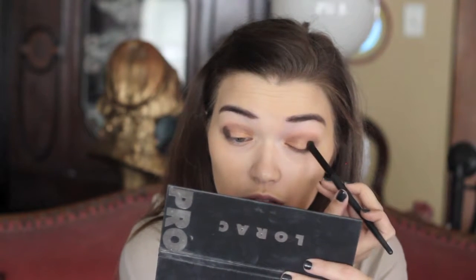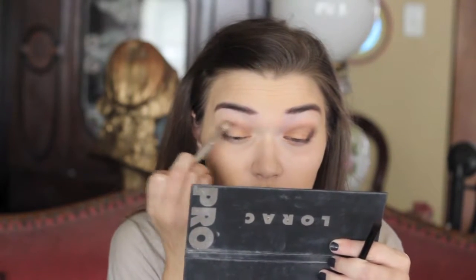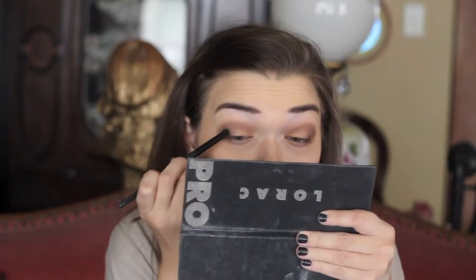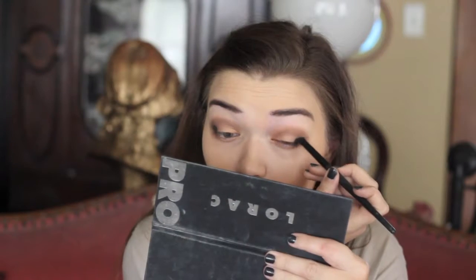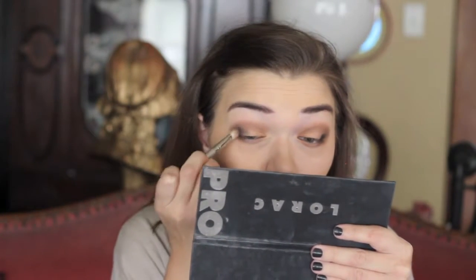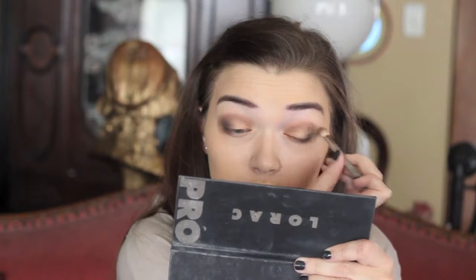Then I'm taking the color Espresso from the palette on an e.l.f. Contour brush and placing that on the outer corner, then blending with my Sigma E25, mostly focusing it on the outer corner but also pulling it into the outer half of the crease. Then I'm taking just a tiny amount of the black eyeshadow and placing that on the outer corner. It's so much easier to add too much product than to take away, so start with a little and build up the intensity. I'm blending that out with the Sigma E25, pulling it into the crease just slightly in that very outer corner — I don't want to darken it too much.